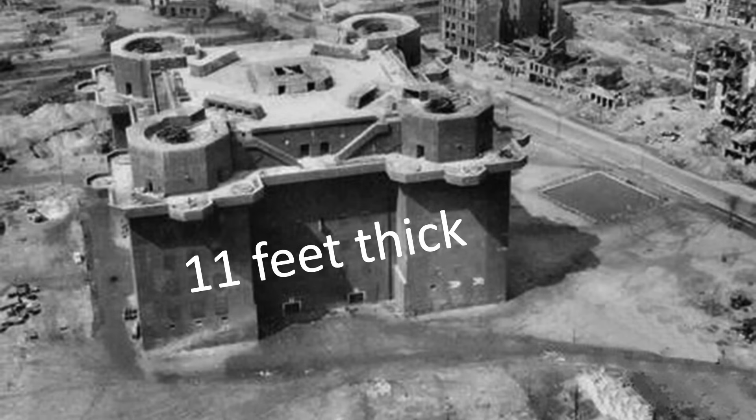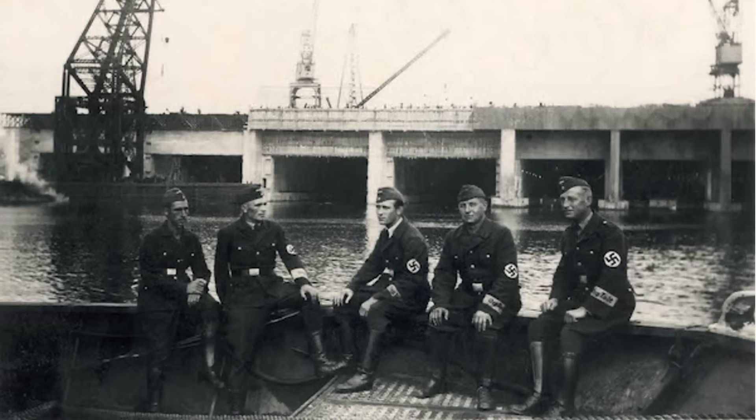This video will focus on air bombardment of the smaller pillboxes and gun fortifications. A follow-on video will focus on the destruction tactics and munitions adopted in attacking super fortifications like U-boat pens and submarine factories.